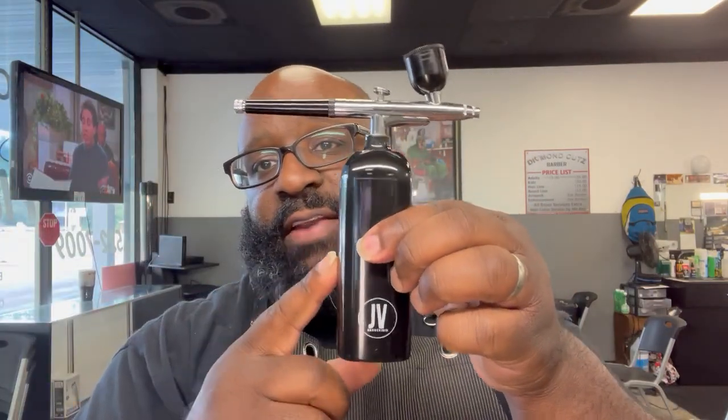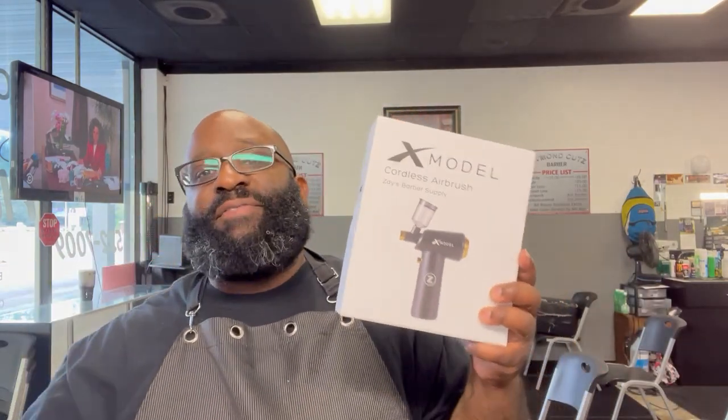With that being said, I think I have found one of the best airbrush compressors I've used in a while. I've tried different ones — I have one on my station, I've used the Tune 45, used plenty from Amazon and different websites. Shout out to my guy at JV Pro. But this one is one of my favorites — you've probably seen it floating through your Instagram feed. This is the X model airbrush compressor from Zay's Barber Supply.